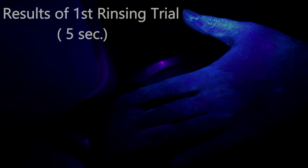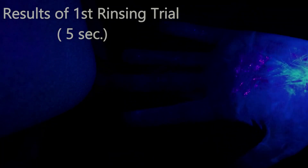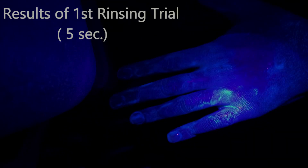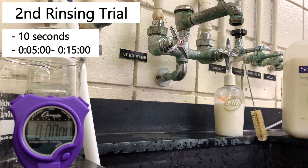Now we're going to do the same thing, but I'm going to rinse my hand for ten seconds instead of five to see if that makes any difference. I'm going to have my hand under the water from five to fifteen seconds on the stopwatch — still a total of ten seconds, just gives me some time between starting the stopwatch and putting my hand under.